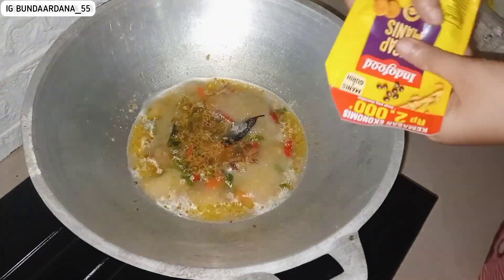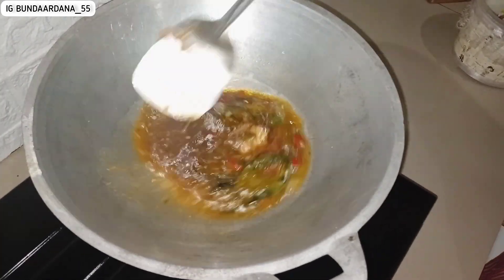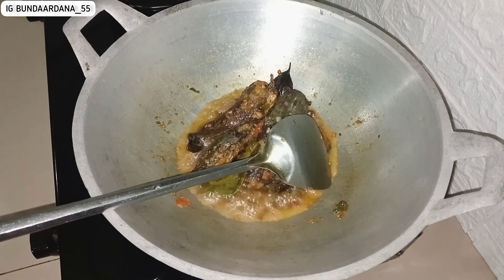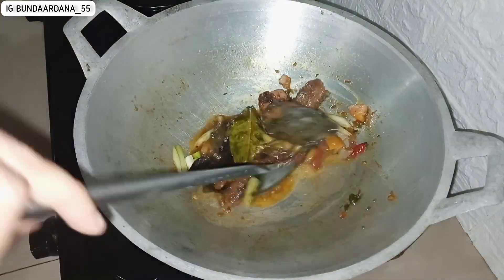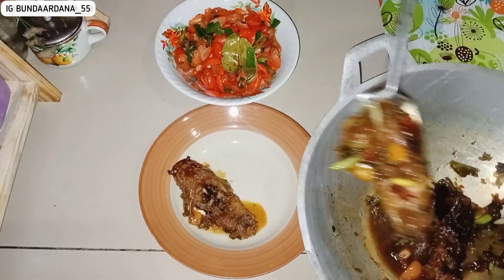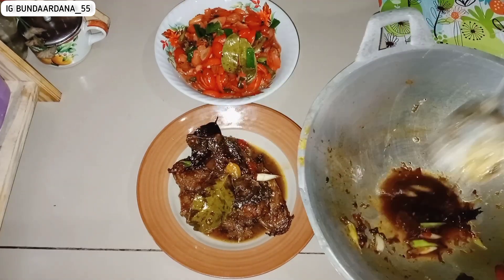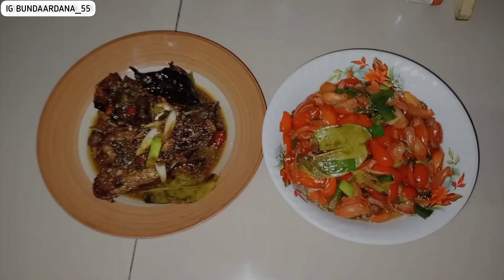Ditambahkan air, lalu kecap karena ini sambal kecap. Suami itu tipe yang suka masakan berkecap, agak manis dan pedas. Kalau masak ikan atau apapun dikasih kecap, dia semangat banget makan. Airnya sudah mau sedikit, langsung aku masukkan ikan lelenya, tomat, dan daun bawang sekalian. Tinggal diaduk-aduk biar bumbunya meresap, lalu angkat. Tidak usah terlalu lama prosesnya.